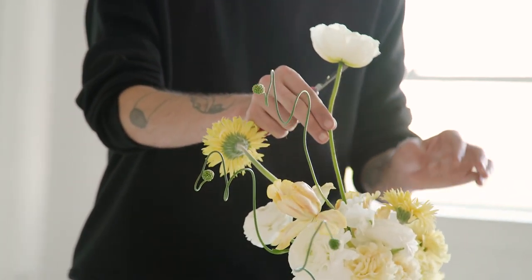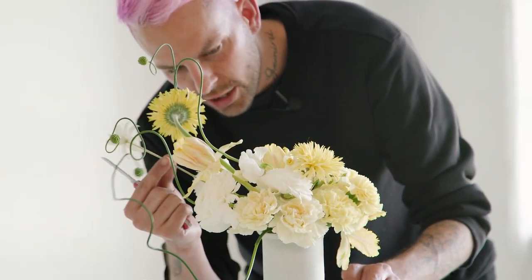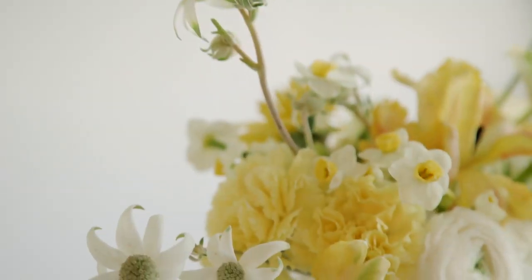And then the pièce de résistance — flannel flower. This is one of the best flowers out there. It's just so cool, so delicate. I'm going to have these guys just sitting throughout this arrangement, poking out here and there, bringing your eye to new places.